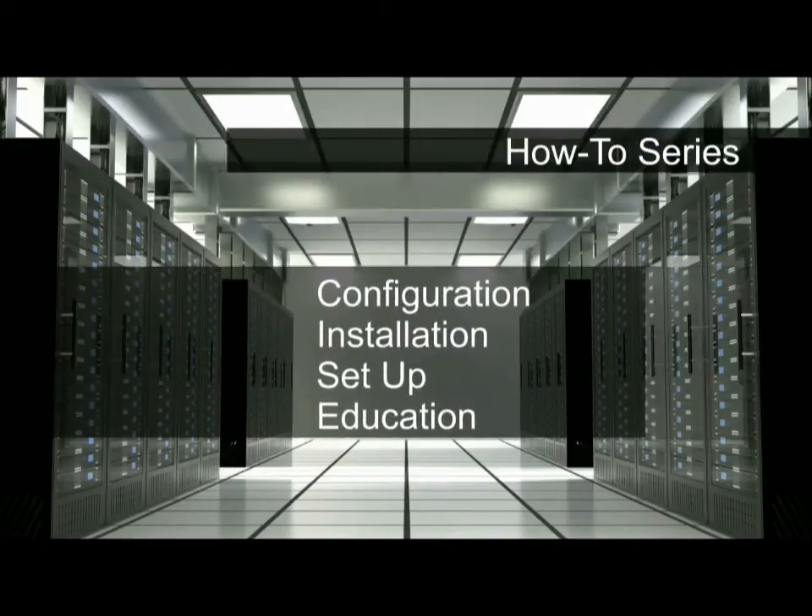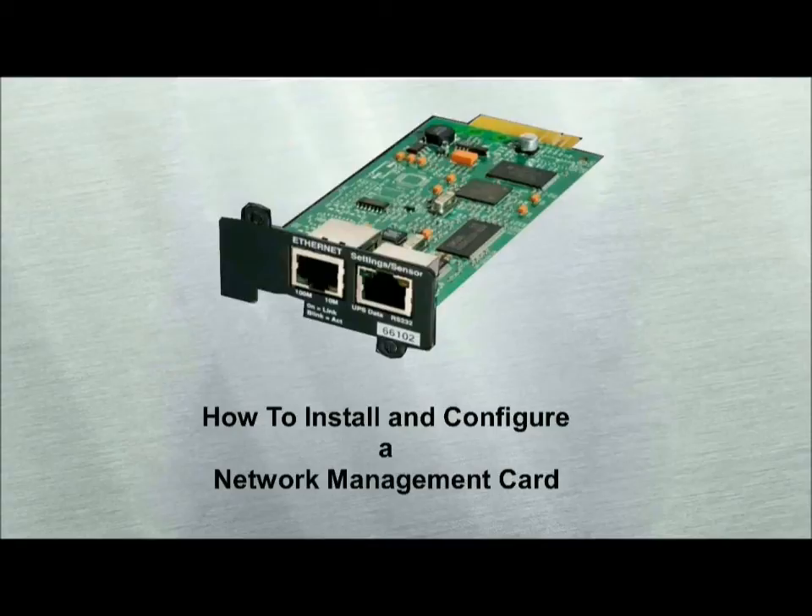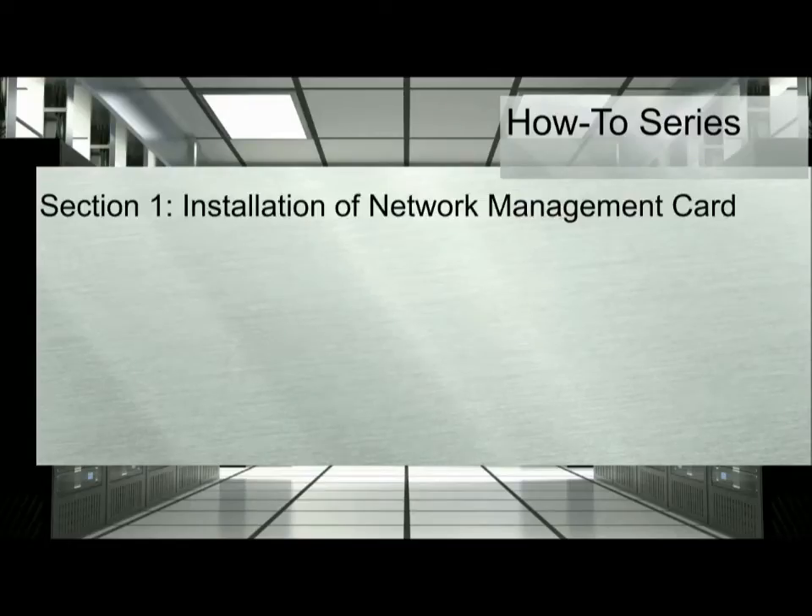Welcome to Eaton PowerQuality's How-To Series. In this video, you will learn how to install and configure a network management card through five informative sections. Section 1: Installation of the Network Management Card.